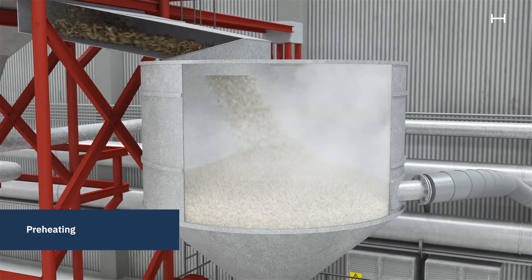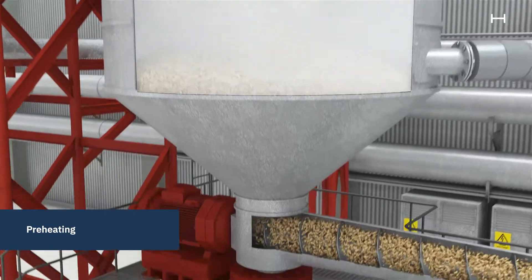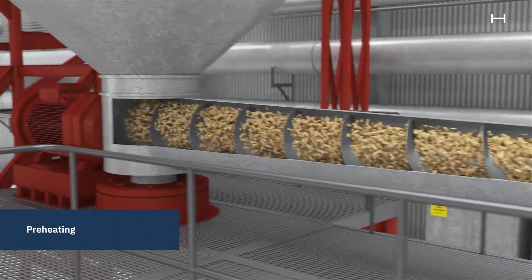The chips are then heated with steam again. Warm chips are easy to separate in the refiners, since the lignin that binds the wood fibers together is softened by the heat.